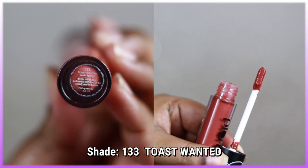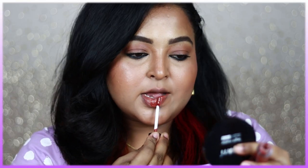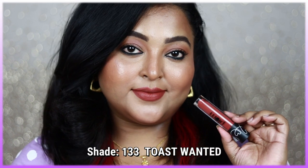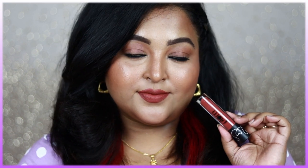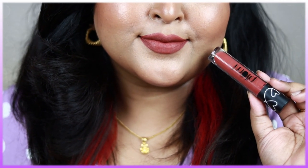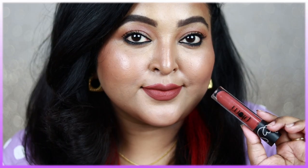If you're searching for a perfect brown nude, try shade 133 Toast Wanted — a gorgeous medium warm brown nude with hints of brick tones and a touch of pink with a warm undertone. It looks best on a bare face with cream blush and mascara, or with copper or bronze smoky eyes. It works on fair, medium, wheatish, dusky, tan, and deep skin tones — a must-try shade.